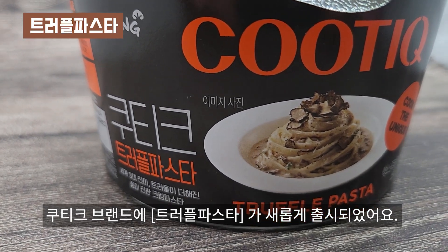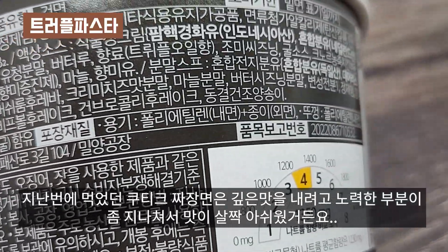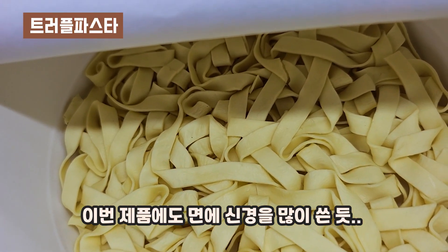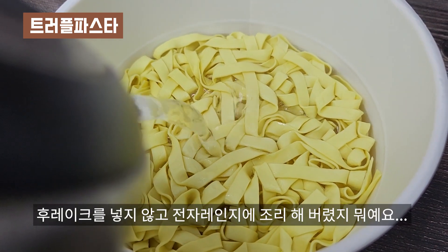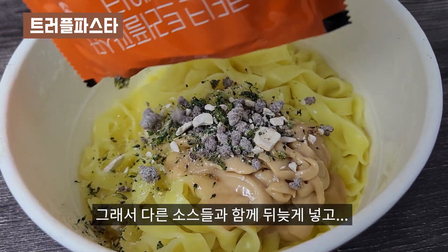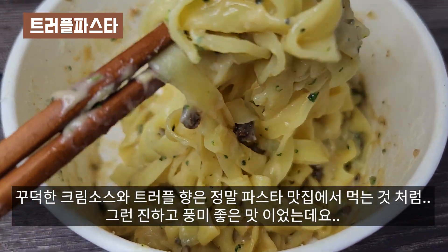삼양 쿠티크 브랜드 라인에서 트러플 파스타가 새롭게 출시되었어요. 쿠티크 라인은 뭐랄까 고급 요리 느낌으로 제품을 출시하고 있는데요. 지난번에 먹었던 쿠티크 짜장면은 깊은 맛을 내려고 노력한 부분이 좀 지나쳐서 맛이 살짝 아쉬웠거든요. 뜨거운 물 붓고 후레이크 넣은 후에 전자레인지에 조리해야 하는데 후레이크를 넣지 않고 전자레인지에 조리해버렸지 뭐예요. 그래서 다른 소스들과 함께 뒤늦게 넣고 잘 섞어줍니다. 꾸덕한 크림 소스와 트러플 향은 정말 파스타 맛집에서 먹는 것처럼 진하고 풍미 좋은 맛이었는데요.